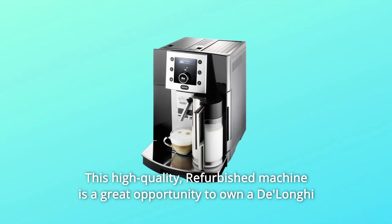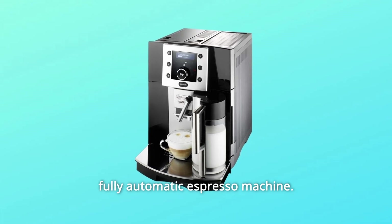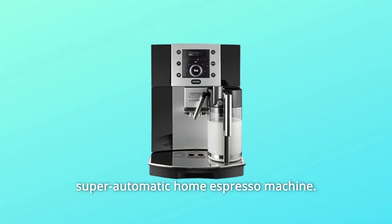This high-quality refurbished machine is a great opportunity to own a DeLonghi fully automatic espresso machine. Brew cafe-quality espresso, cappuccino, and more with this super-automatic home espresso machine.